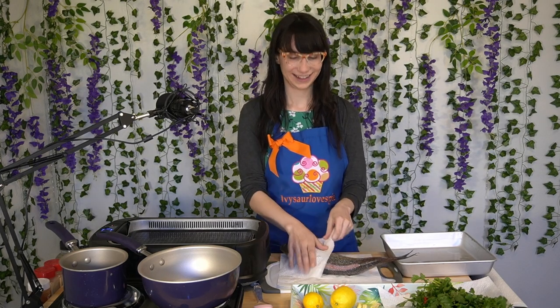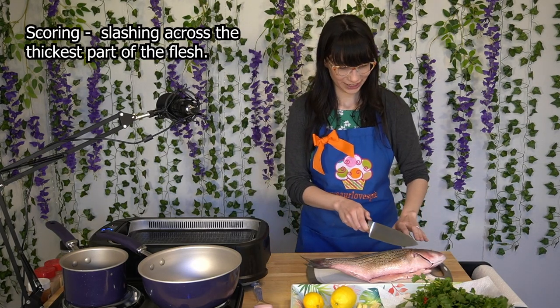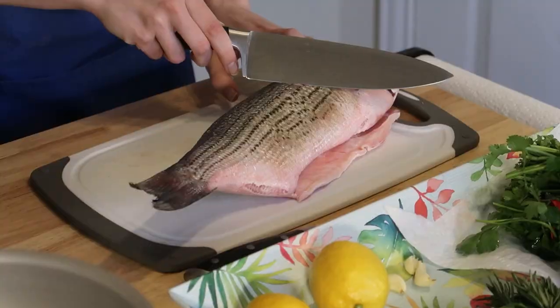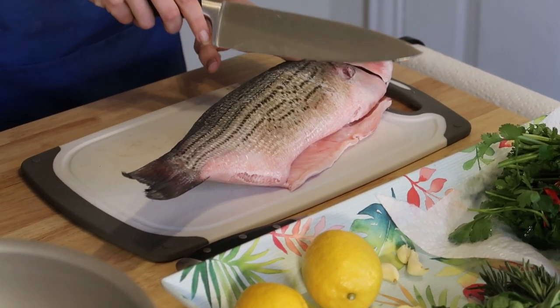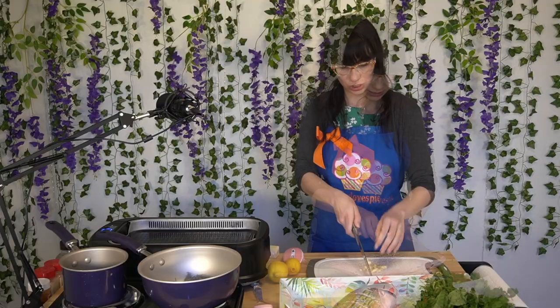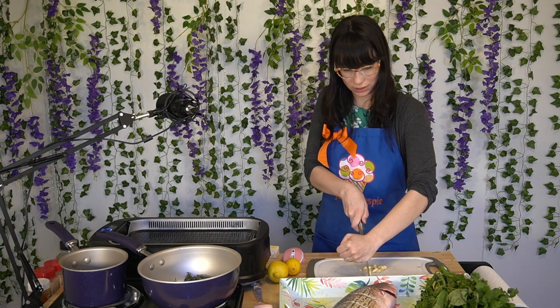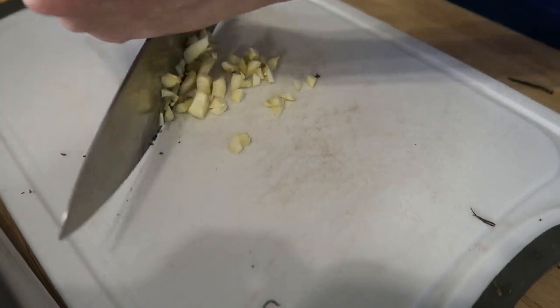After he's patted dry, then we can score him. So we're going to start by scoring the fish. Scoring means making four one-inch cuts across the fish, and in the picture it actually has four of them, so that's what we're going to end up doing. First, we're going to mince our garlic nice and small so that we can stuff it in many, many places.